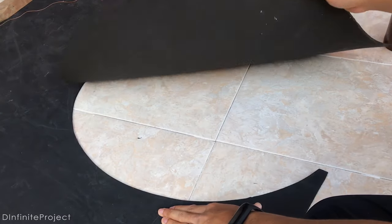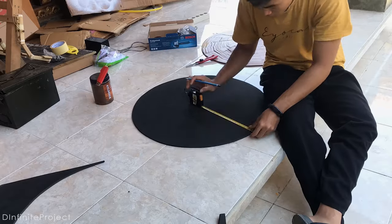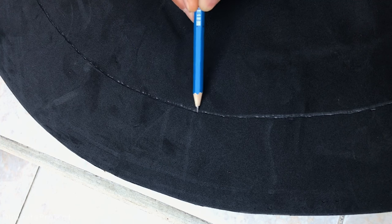The width of the ring is about 20.6 inches, so you need to cut the foam very carefully to make a perfect circle.